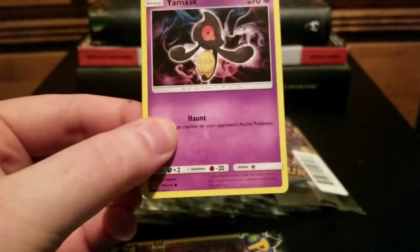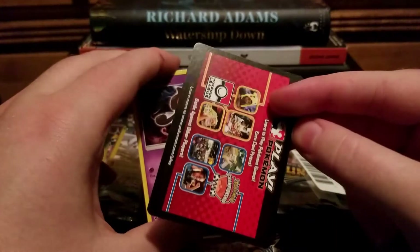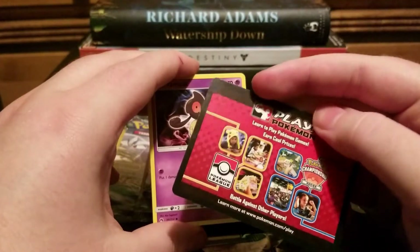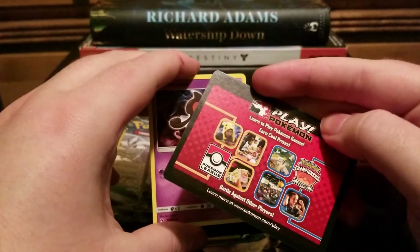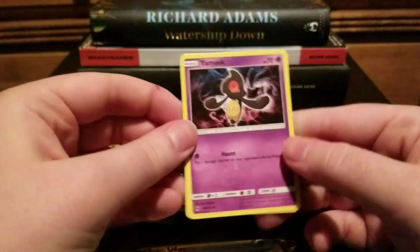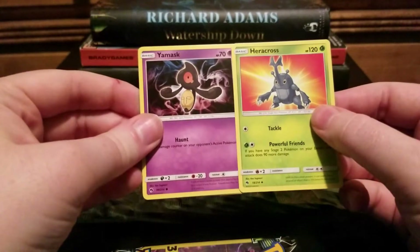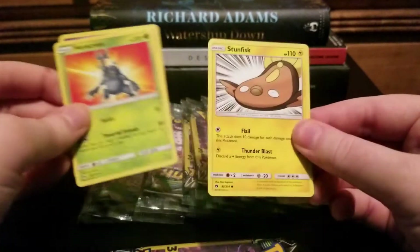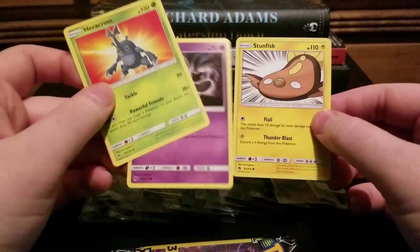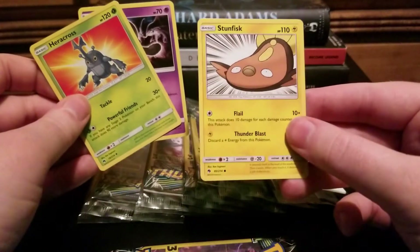Lost Thunder is a set I haven't had much of a chance to really get into. There's an advertisement card — I don't even know what this is — an advertisement for their Championship League thing. So the way these work, if you don't know, is that on the front and on the back are common or uncommon cards, and then in the middle you have a chance at a rare.